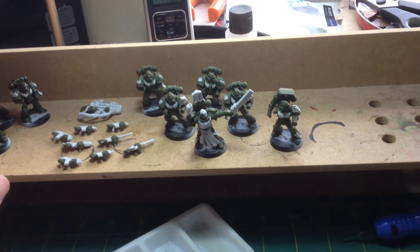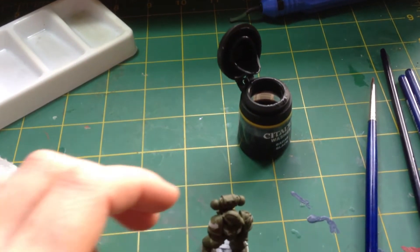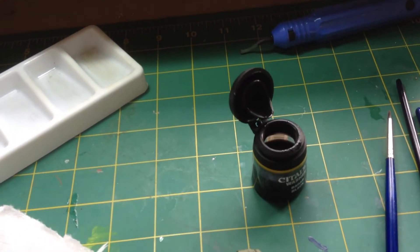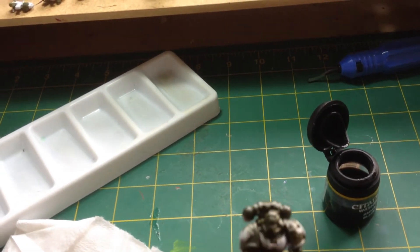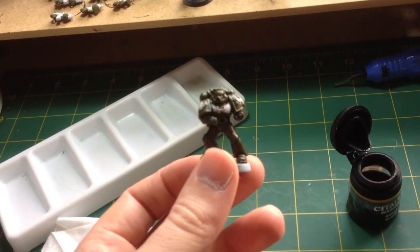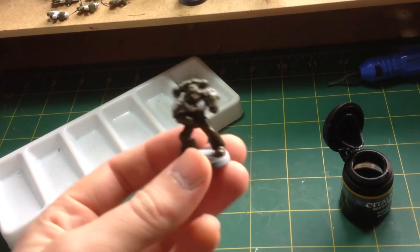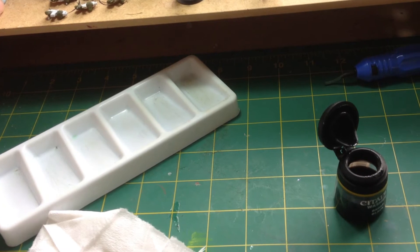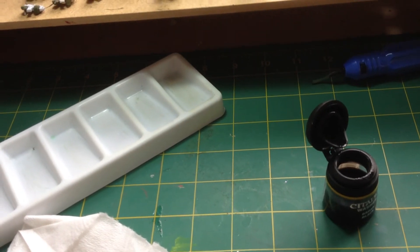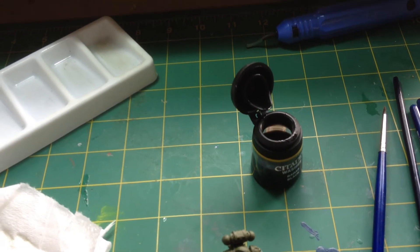The next job now — if I just bring the camera down here — you can see I've got some Badab black wash and I'm just washing it over the entire green surfaces, making sure that it doesn't go into little pools or bobbles. Other than that you can be quite liberal. This is the look we're trying to end up with — it darkens down the Catachan green and fills in all the little lines. It does take a while to dry, so I'm just working through all of these now.